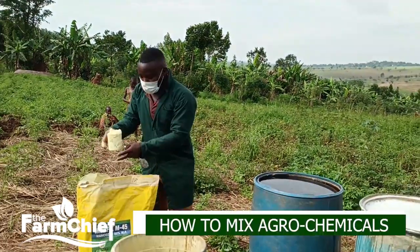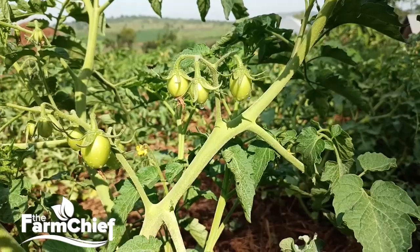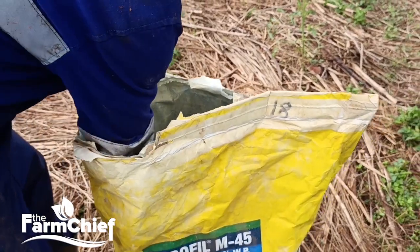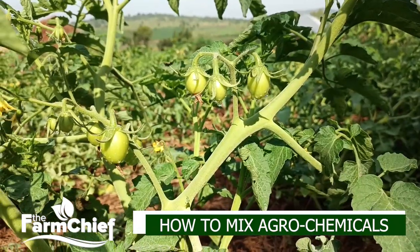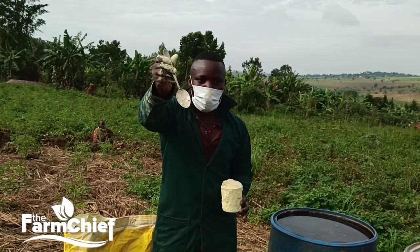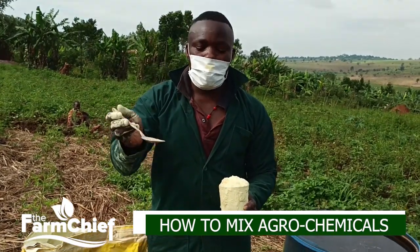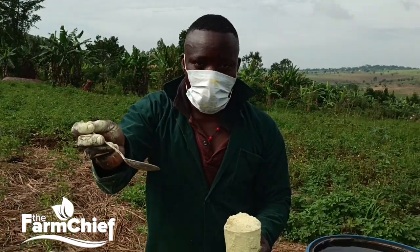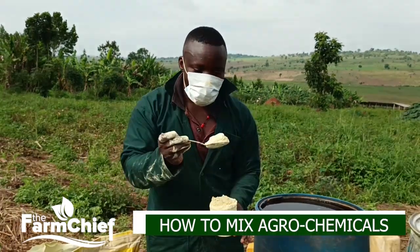So how do we apply the fungicide? In 20 liters you apply a range of 40 grams to 80 grams per 20 liters, depending on the size of your plant. This teaspoon contains 10 grams. For us, we are going to use 60 grams per 20 liters.